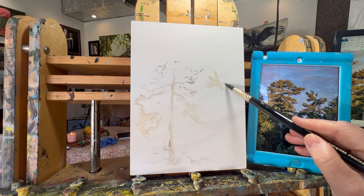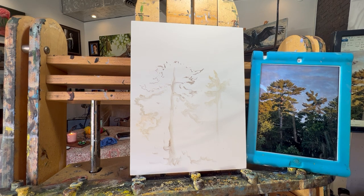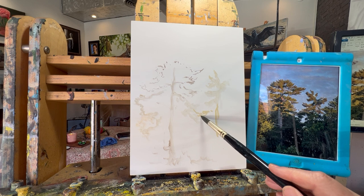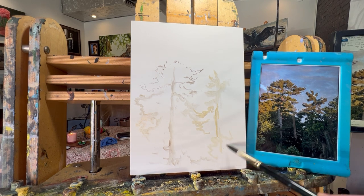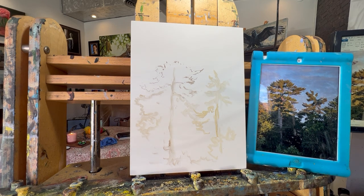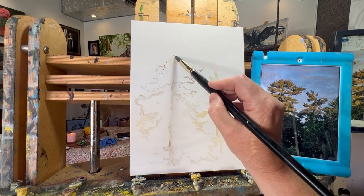Sometimes my paintings are the result of more than one reference — I may work with the sky from one and something else from another. So I don't always have an exact reference. If you followed my last video, that landscape from mixing greens kind of came from my head and other things I'd seen. That's why I don't always have something to share. This particular photo reference I will be able to share, though, because I took it this morning on my walk.